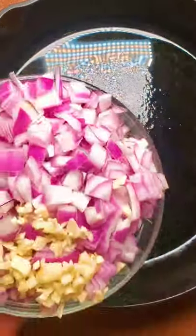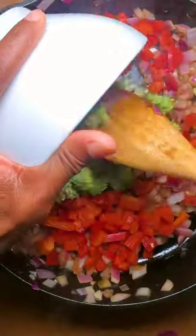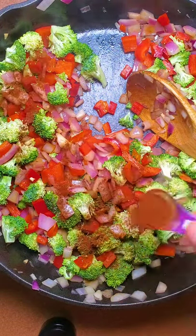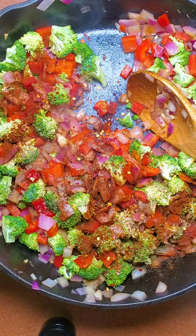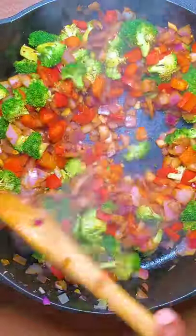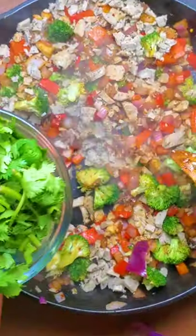Now the next thing we want to do is cook all the veggies. I'm gonna start with my onions, add red pepper flakes and some salt. And finally the sausage.